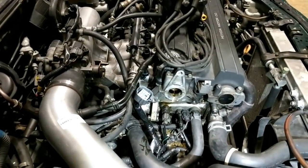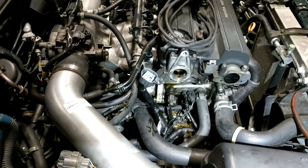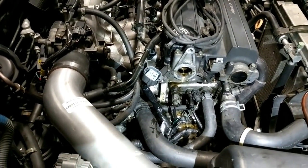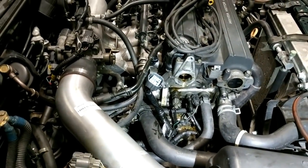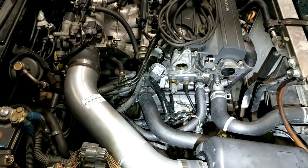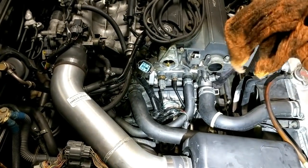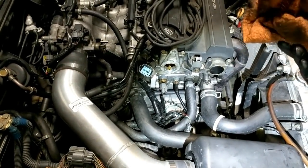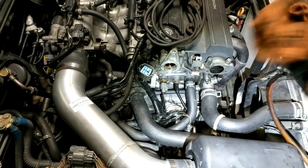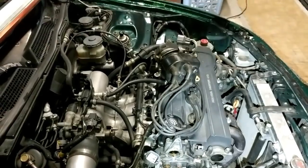Before putting the distributor back on, I would like to clean up some of the mess that the oil leak has made, and some new ones as well when I took out the distributor, with some rags and some parts wash. So this is after a little bit of cleaning — as you can see, it looks a lot better than before. This is the cloth that I actually used to wipe off most of the oil. So I guess we're ready to put the distributor back on.